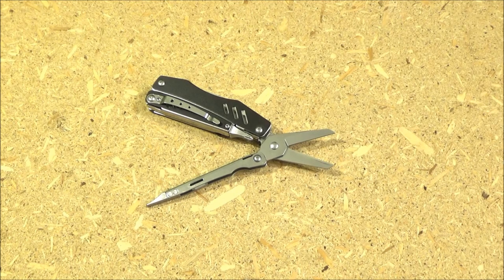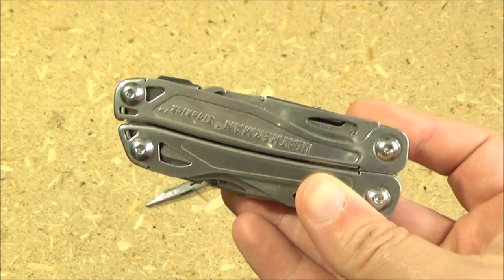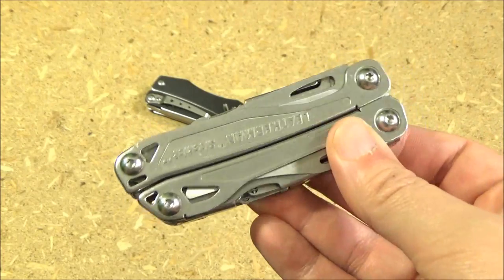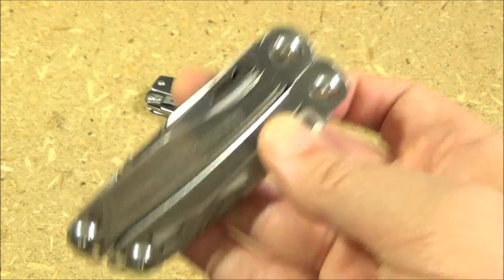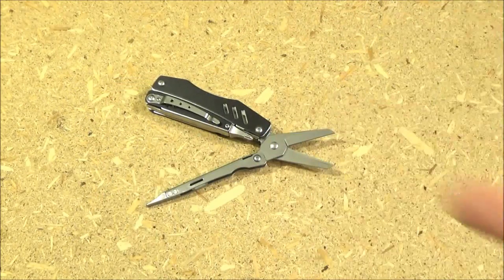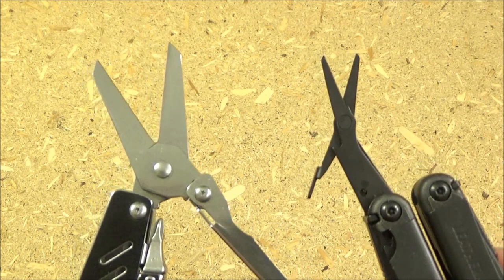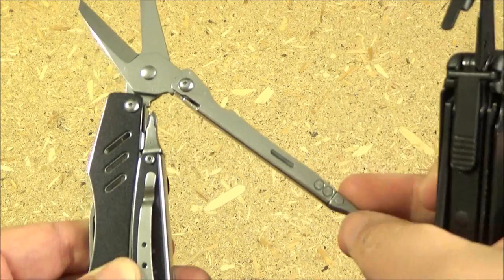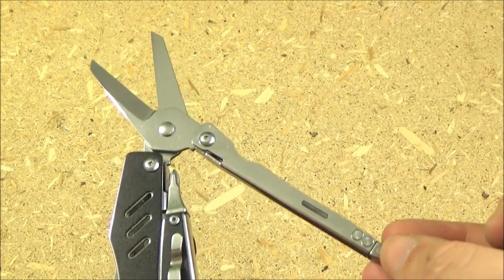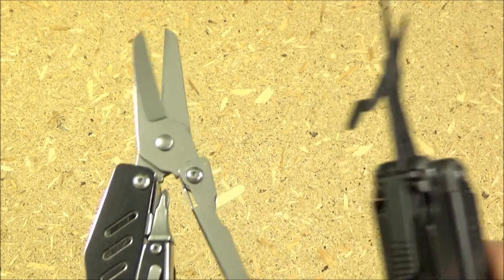The Leatherman Sidekick is the benchmark budget multi-tool, currently going for $40 on Amazon. Great tool, but it's not exactly budget anymore. Now look at the scissors this gives you compared to those on my Leatherman Wave — a great tool, but they had to shrink down the scissors to fit everything in. There's no contest. More edge length, but also you can get far more leverage. These are almost like kitchen shears, or little hand shears that would be great for gardening.